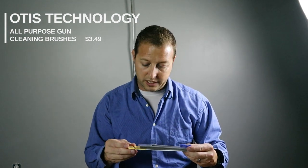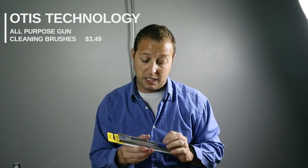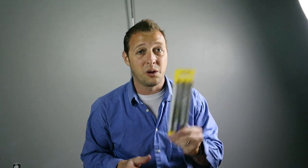All-purpose brushes — basically your standard gun cleaning brushes. I guess you could use them for other things around the house if you need to, but this is super cool. These always, always come in handy.